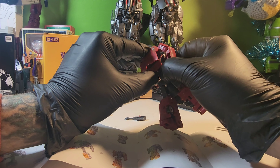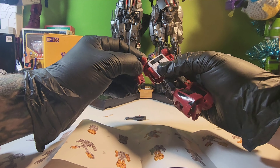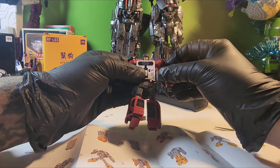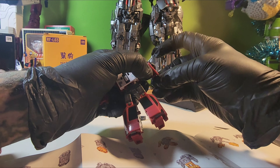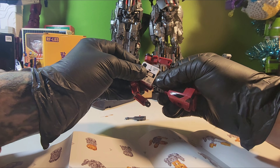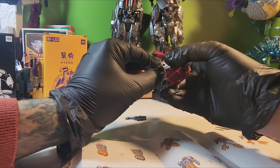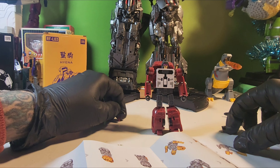Now that we have that done, we can move all this down, straighten out his head, bring his shoulders down, flip in these parts right here, and angle his fist in the right way, and just push that back together. Now we're just going to rotate — and he is done! Not too bad, not too bad. Let's take a closer look at him.